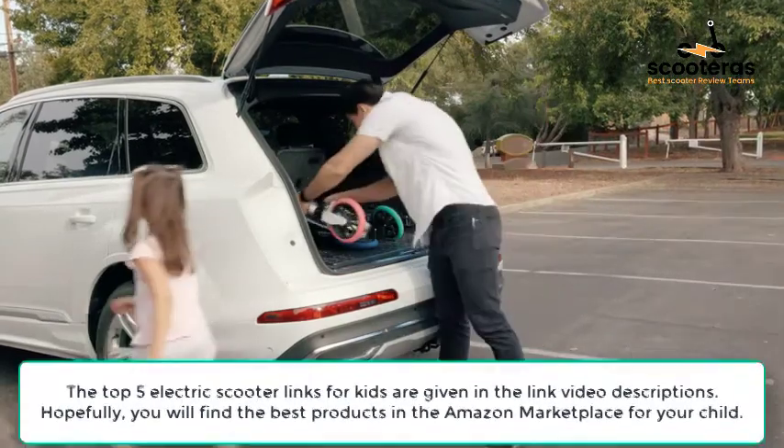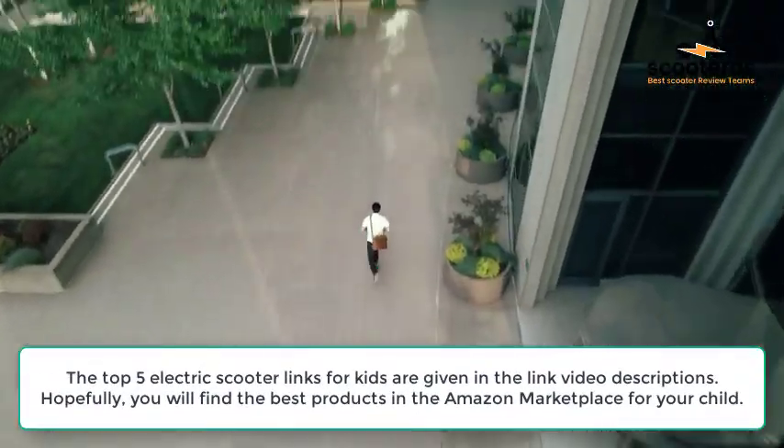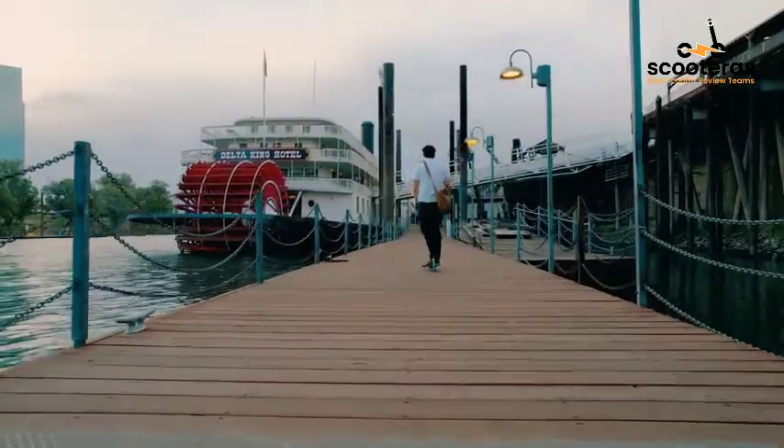The top 5 electric scooter links for kids are given in the link in the video description. Hopefully, you will find the best products in the Amazon Marketplace for your child.